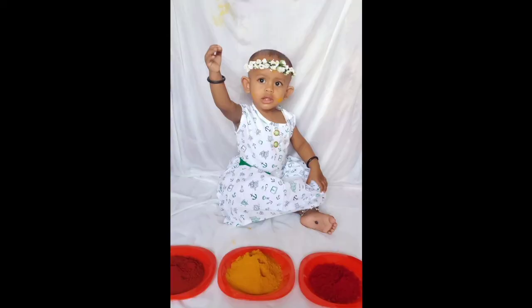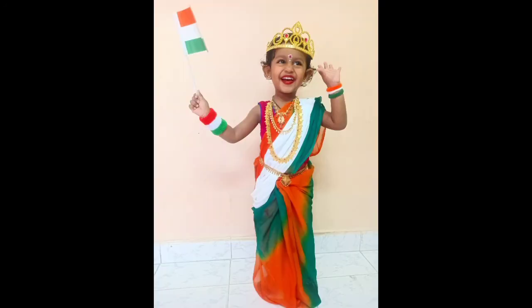Idea number eleven is baby with colors — let your baby play with holi colors in a white dress so that the picture looks something like this. Idea number twelve is Bharat Mata — dress your baby in a sari, arrange all ornaments on her, put a head crown, give her a flag, and take a beautiful picture of her.